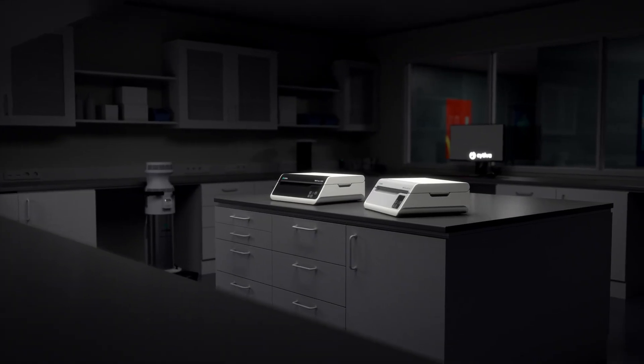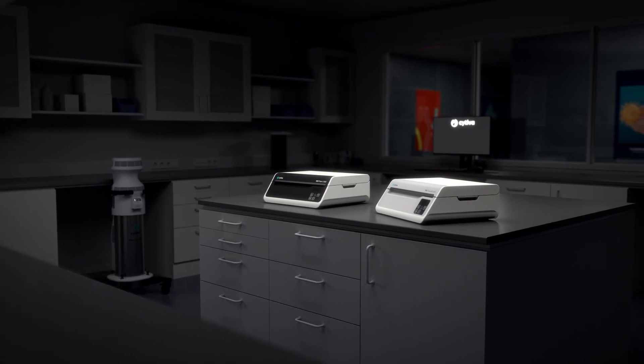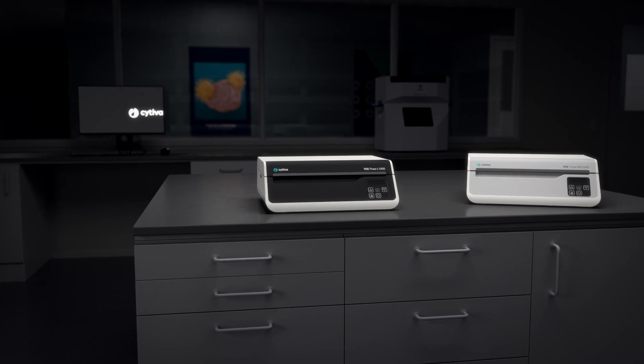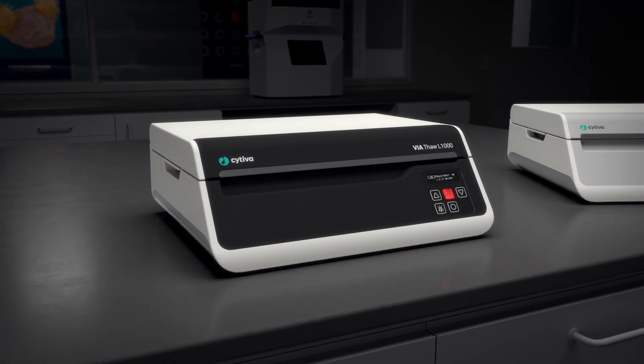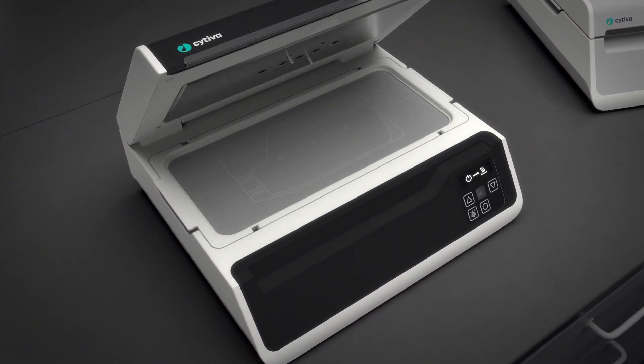Via Thaw L1000 is an automated dry thaw that you can use for controlled, consistent thawing of cellular products in cryobags. Via Thaw L1000 is intended for research or manufacturing use only.